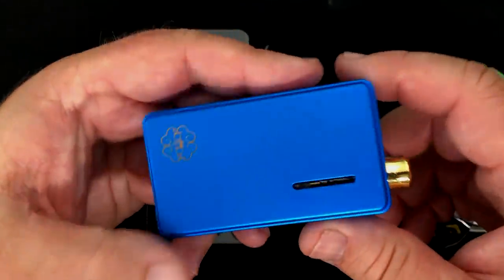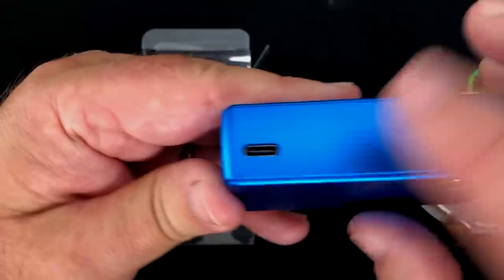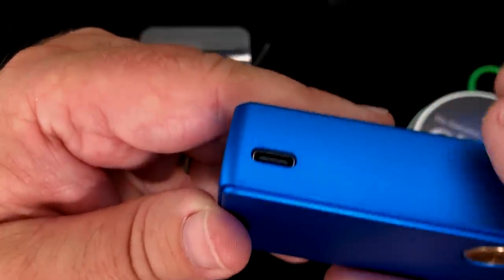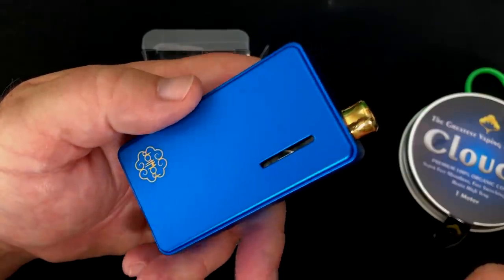That's really the only complaint I have about it. It's perfect fit and finish — it's actually a beautiful little mod. And just as an example of how sturdy it is, see that little tiny dent right there? I dropped this thing from about waist high and that's all I got out of it, so that's not too bad. The machining and everything on this thing is pretty much impeccable. I love it.